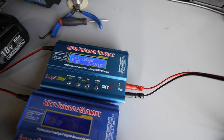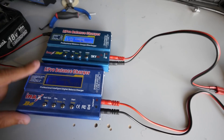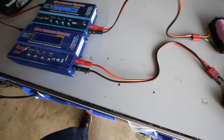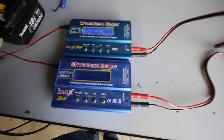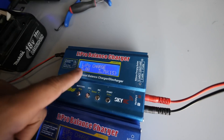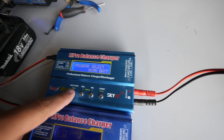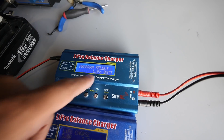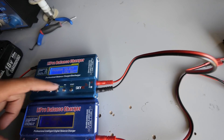This is the genuine IMAX B6 and this right here is a clone. Some people say the clones don't work or aren't as accurate — they might be right, but it doesn't really matter. All we're doing is charging and discharging the cells; they just have to be ballpark. So here's what LiPo charge means — this is what you want. The first button lets you run through the different modes: load data, user set program. You want LiPo battery — that's what we're doing. These are essentially LiPos; they behave in a similar manner, so you can use the LiPo setting.